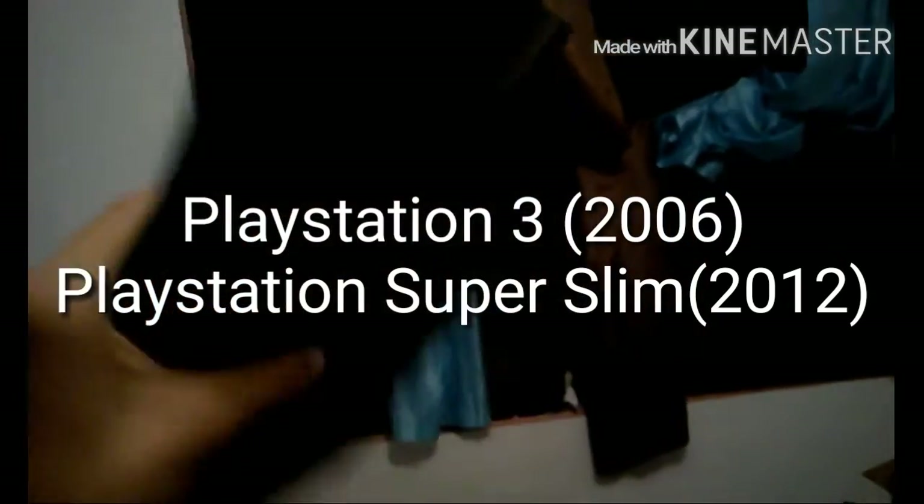Moving on I have a PlayStation 3 Super Slim, or PS3. It's black so you can't really see it. Here's the controller — it works — and I've got a bunch of old games.